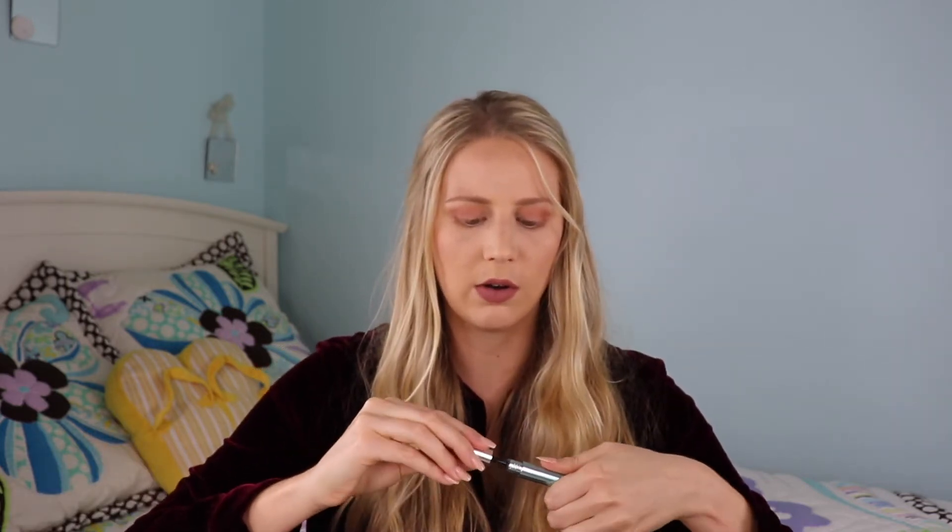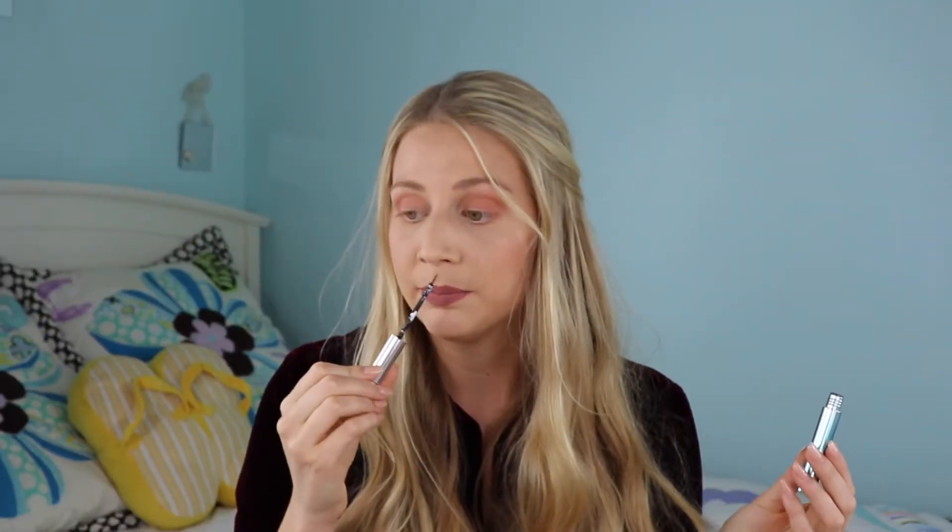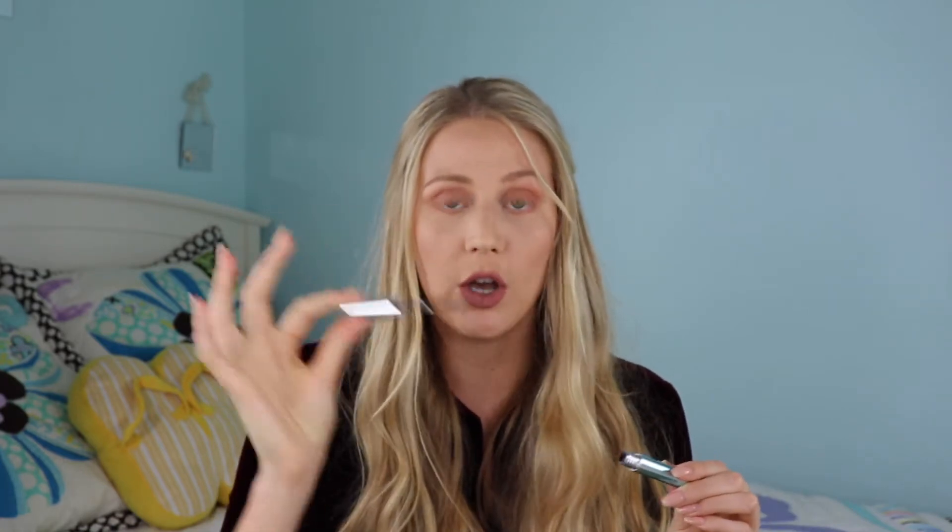First of all, the formula was so goopy and thick and awful. And the brush that comes with this — let me show you — this is the actual tube. It's this super long, do you see how long that is? I don't know, let me zoom in. So do you see how long that is? It's super flimsy too. It smells awful by the way, like poison. Not a fan of that. This applicator — awful.